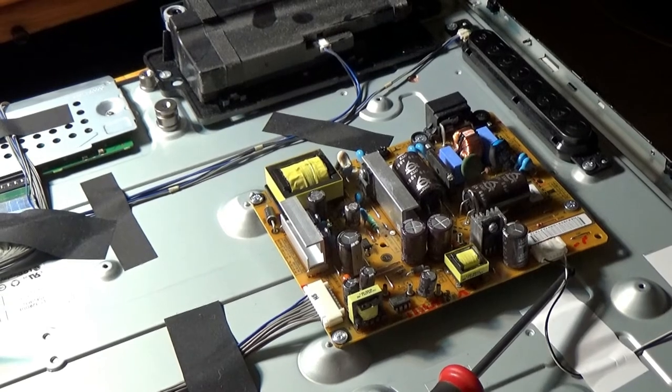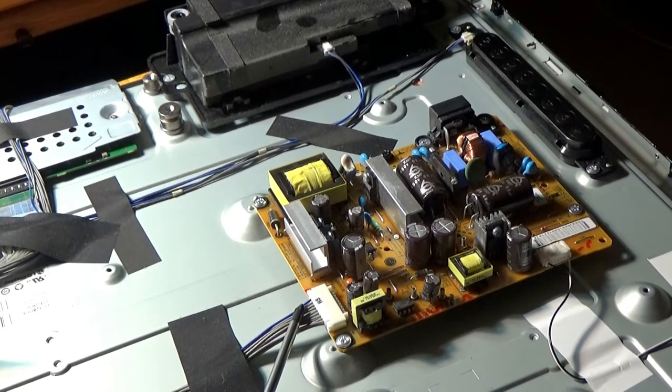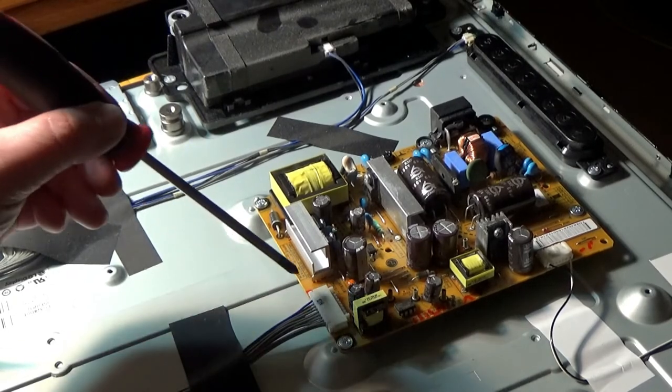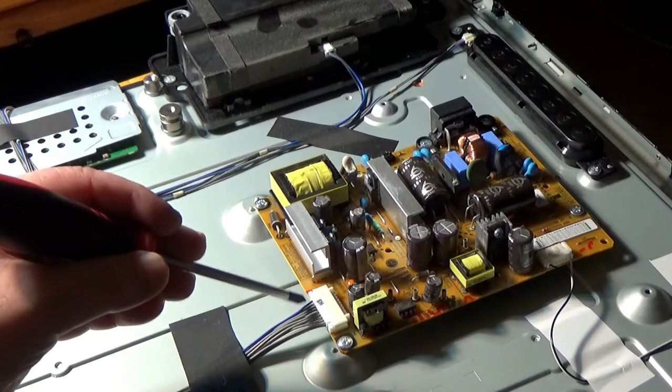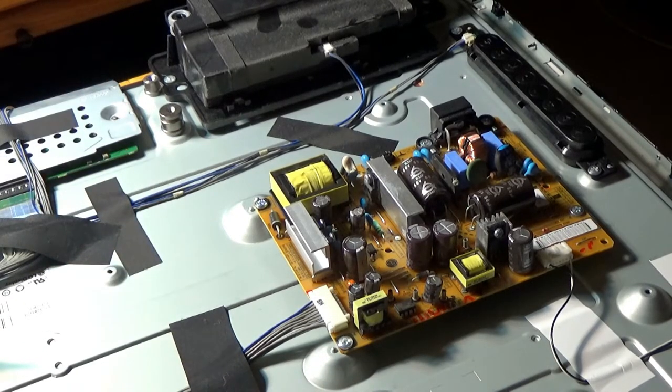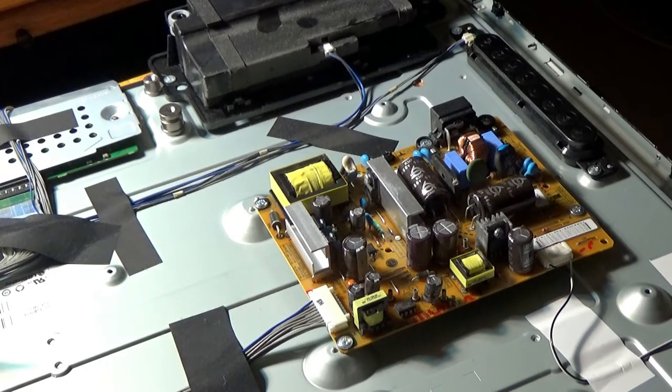These look like the wires for the LEDs. There's a little chart right on the power supply board that tells you what all these connectors do — looks like 3.3V, 12V, and 24V, plus a series of grounds and three others I'm not sure about. One of them, I believe the blue wire, powers up the board. I'm assuming the power supply is okay for all voltages; the one we really need to check is the LED voltage since we have sound and a picture with the flashlight. We'll get the voltmeter on this and check that voltage to the LEDs.